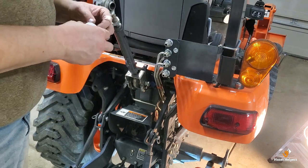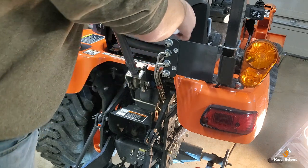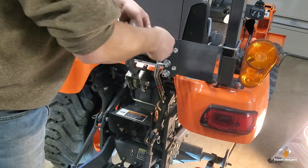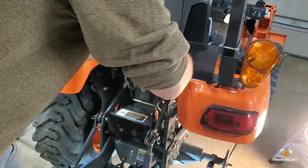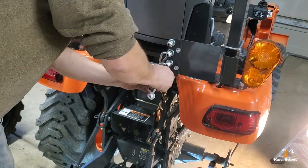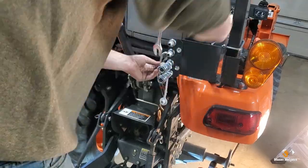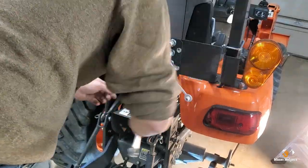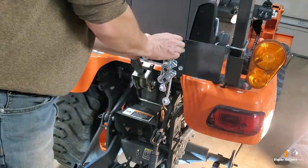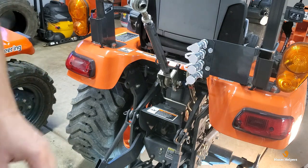I don't have any of the pipe dope that I would normally use on hydraulics, but the instructions say to use thread tape, so I hate to do this, but I'm going with thread tape. I've got those four installed and I think it looks pretty neat.